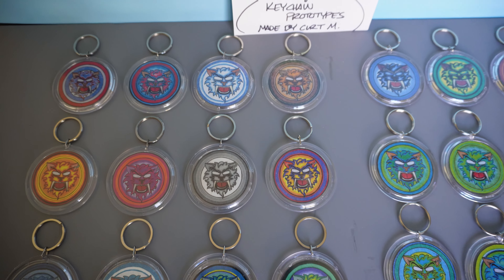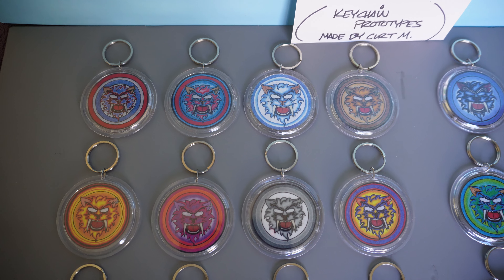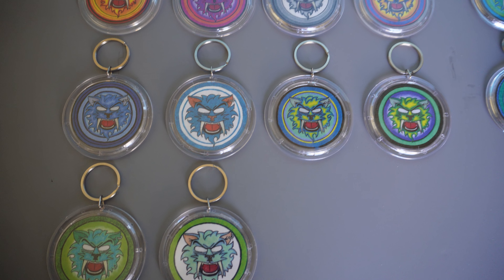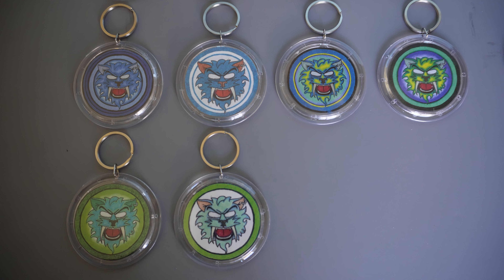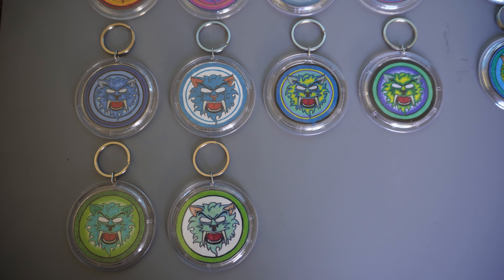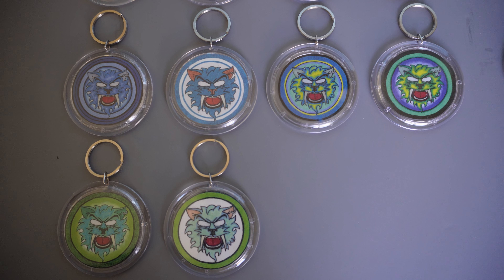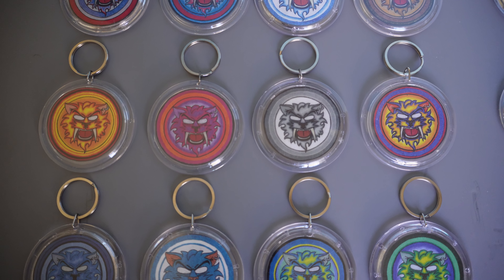These are all individually inserted — all the colors of logos were from the original 12. They were difficult to make years ago. I colored them and did the art — it's all colored pencil, my Prismacolor, which were the ones from the videos you saw a few videos ago. The Prismacolor I used are wax-based colored pencils. I just cut out the logos and insert them in these keychains. These are just prototypes — they're not the actual final product.